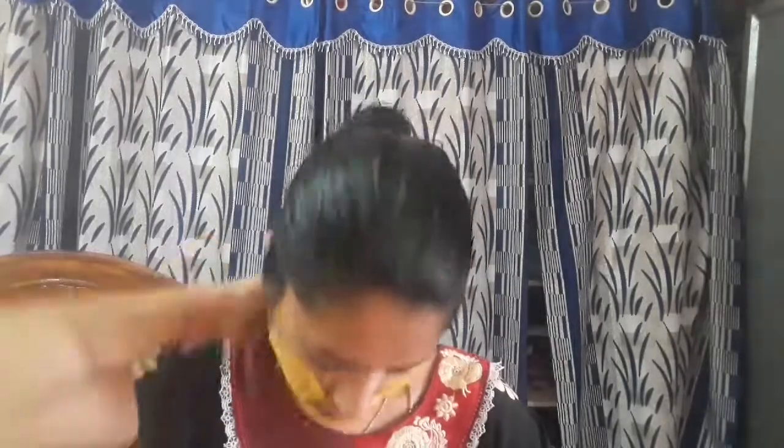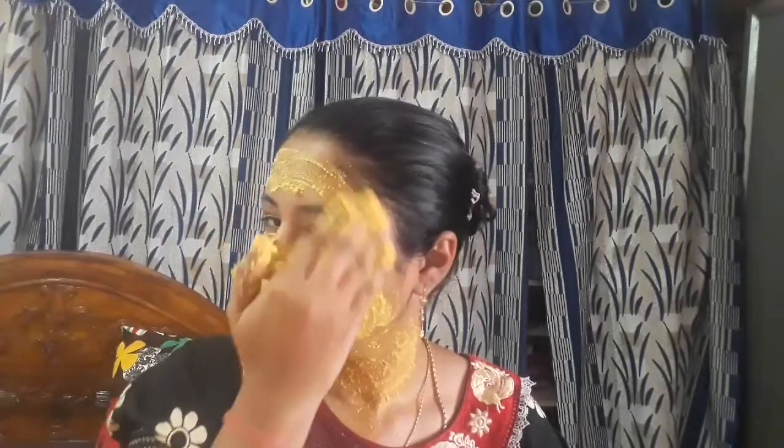Now I will show you the pack. We will add turmeric first. Turmeric has antioxidants and helps with pimples and dark spots. The curd is for skin whitening — it has a fresh feel.